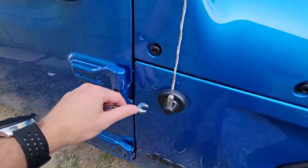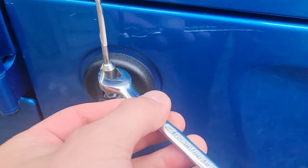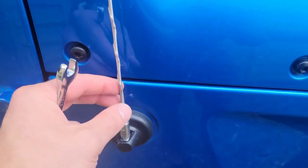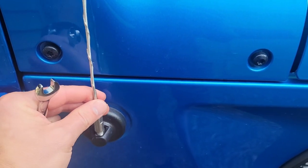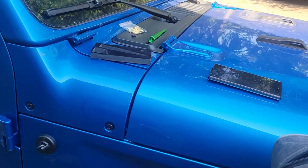Come down here, put it on there square — I've already got mine broke free — but loosen it up, make sure you're being careful not to hit the car at all. Once you get it unscrewed enough, that puppy just comes free and you can pitch it in the trash.